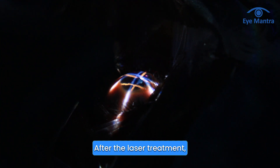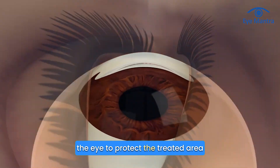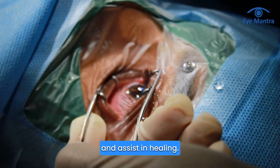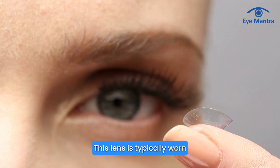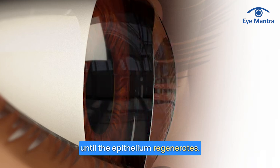After the laser treatment, a soft contact lens is placed over the eye to protect the treated area and assist in healing. This lens is typically worn for three to five days until the epithelium regenerates.